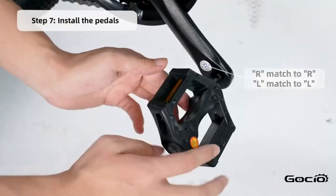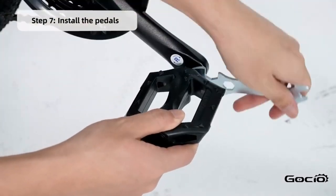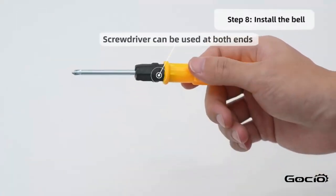L goes on the left and R is on the right. Install the bell using the screwdriver in your tool kit.